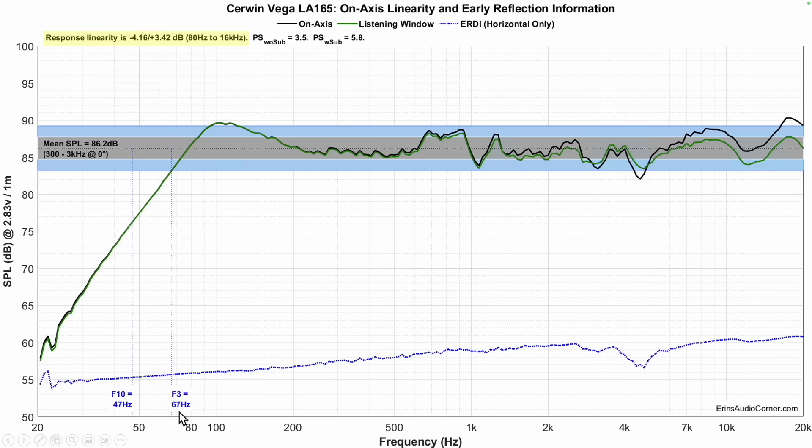Base extension: F3 is at 67 hertz, F10 is at 47 hertz. If I want to figure out where their 33 hertz spec falls — it's around here somewhere; ballparking it at about 67 on the graph, 86 minus 67 is about 19 decibels. So this speaker is roughly 19 decibels down at their spec range of 33 hertz.